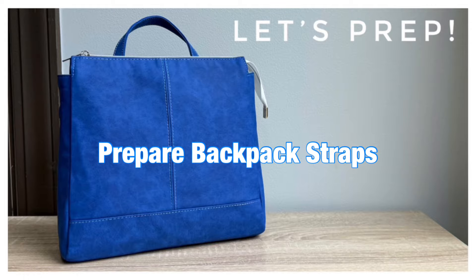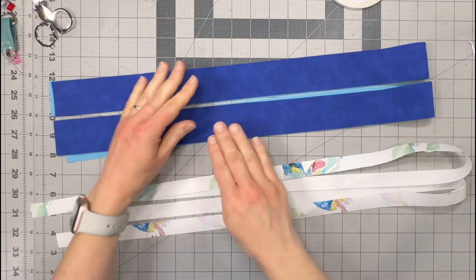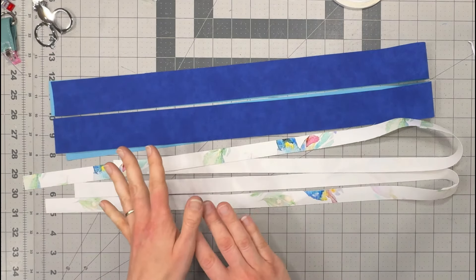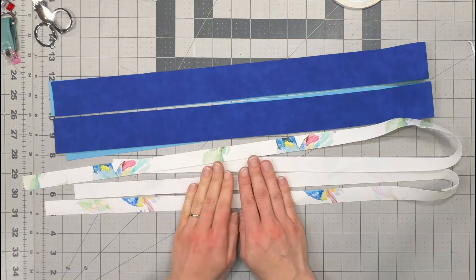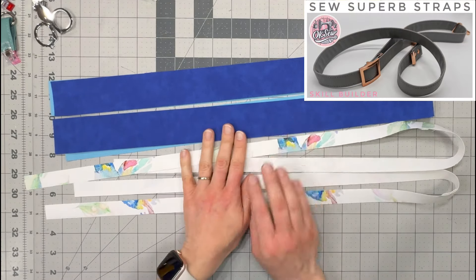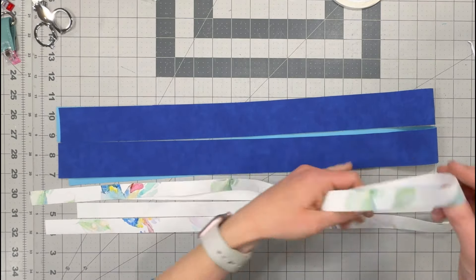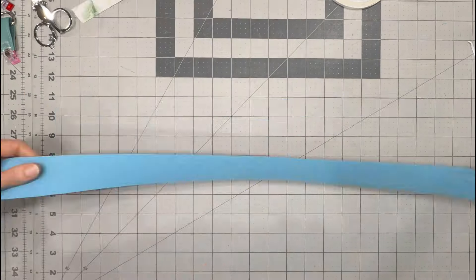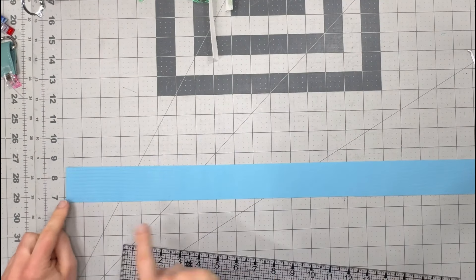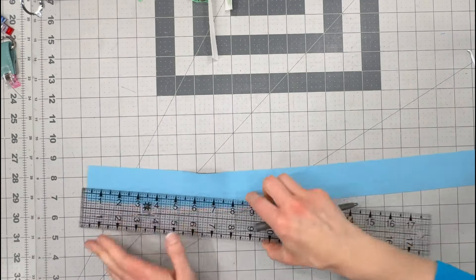We are now going to sew our backpack straps. If you are sewing a color pop strap, you will have two pieces of your main fabric and two thin contrasting pieces. If you're sewing a regular strap, do a double fold like we did with the grab handle. I will demonstrate the color pop version today. Draw a line half an inch from each long edge on your main vinyl piece — do that on both strap pieces.